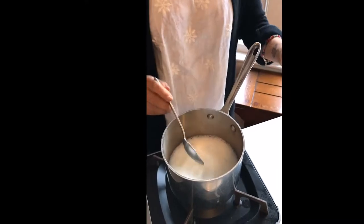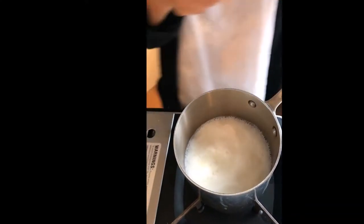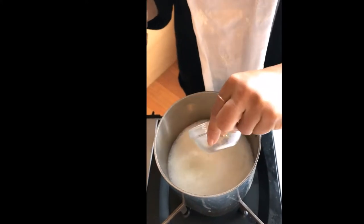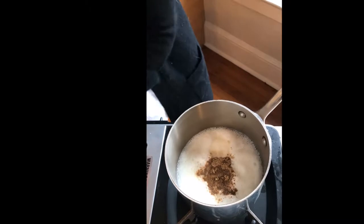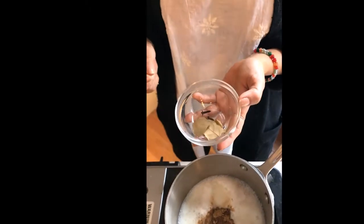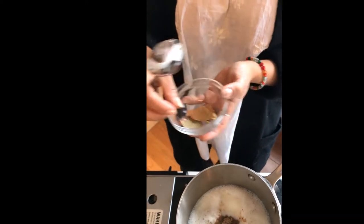I'm going to add a teaspoon of grated ginger, which I always have handy because it's useful for so many things, and half a teaspoon of chai spice or tea masala. If you don't have tea masala, you can also use some bay leaf, a couple of crushed cardamom pods, and a couple of cloves.